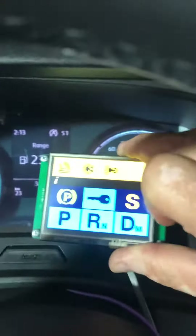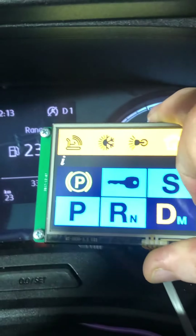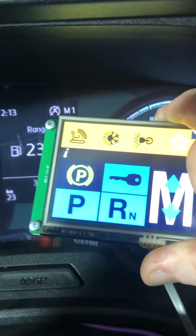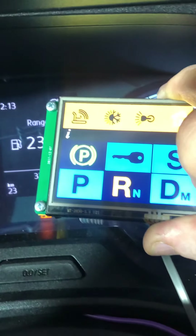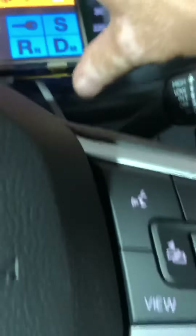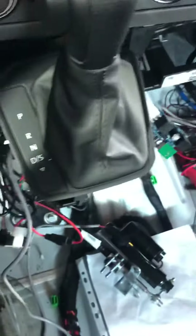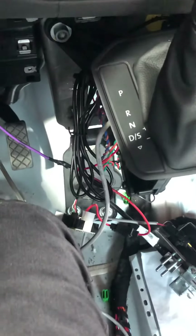I can use it as a sport drive — press and hold — and then shift from manual to any gear I want, and back to the park position.